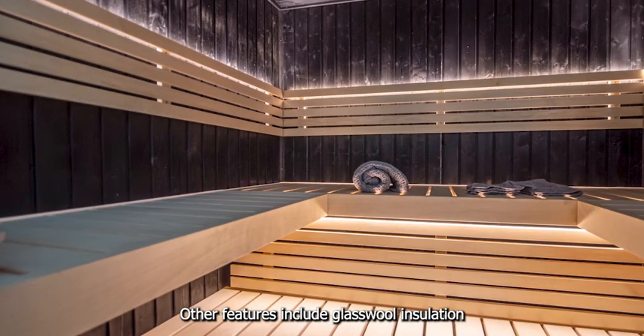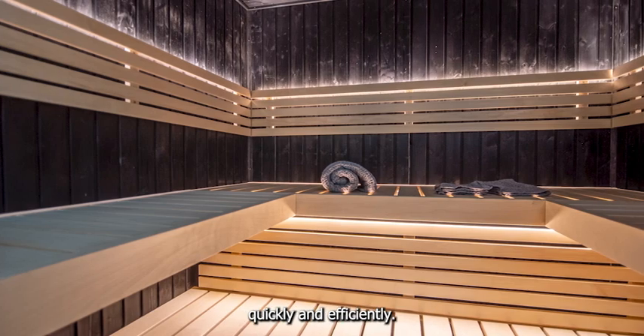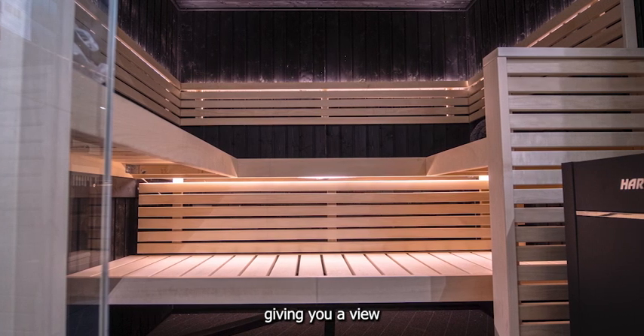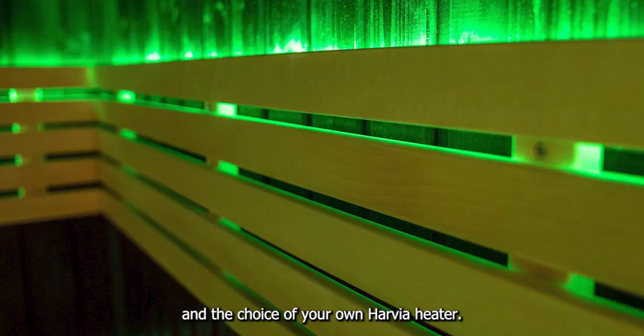Other features include glass wool insulation — a well insulated sauna will heat up quickly and efficiently. Also includes tempered glass windows and door, giving you a view outside of your sauna. Optional features include color changing lights and the choice of your own Harvia heater.